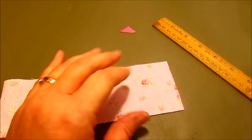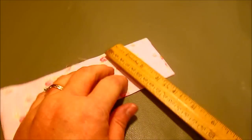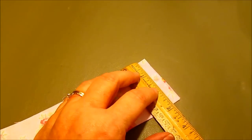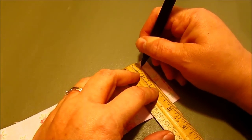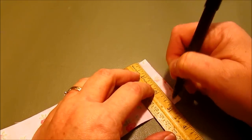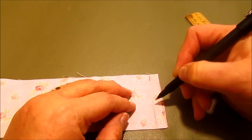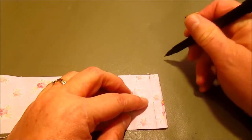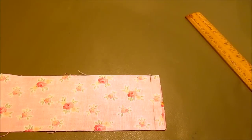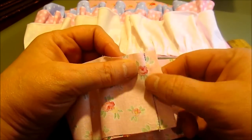I had some technical difficulties on my first go-around video, but this is really important. This is the waistband — it's just a mock-up of it. You're going to take and sew a half an inch at the top, skip an inch, and then sew the rest of the way down. So you sew a half an inch, skip an inch, and then sew the rest of the way down. The rest of the video is pretty self-explanatory, but my explanation of this didn't come out, so now you have it.